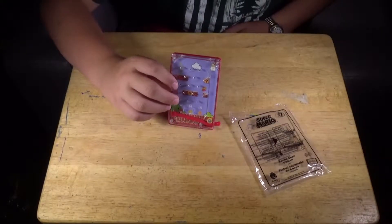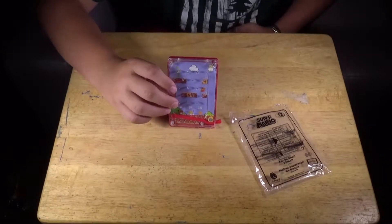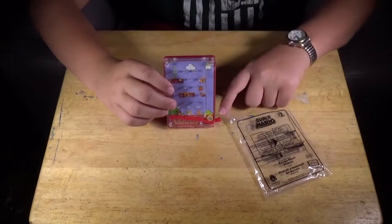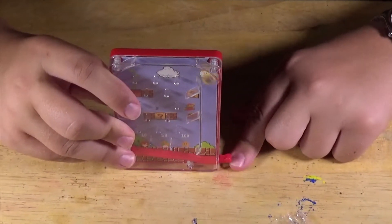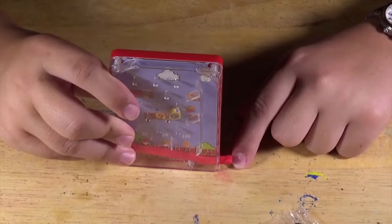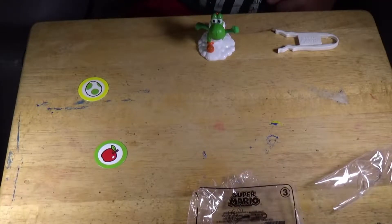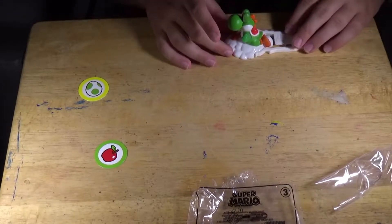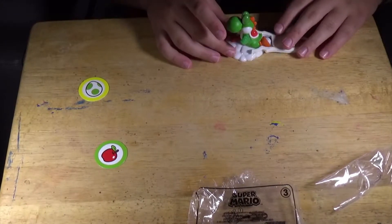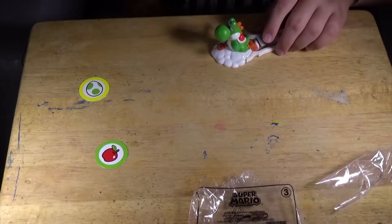The next toy in the Super Mario McDonald's set is called Koopa Shell Pinball, and it works something like this. Number three is called the Running Yoshi Launcher. You have to click this in, and Yoshi has to get an egg or an apple.